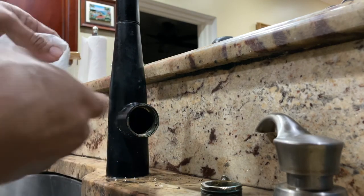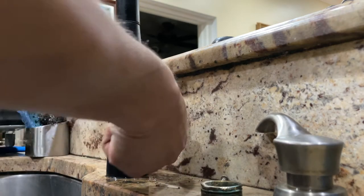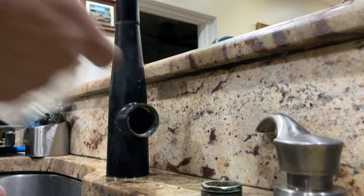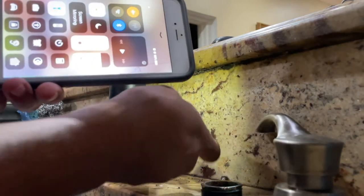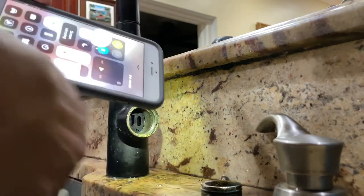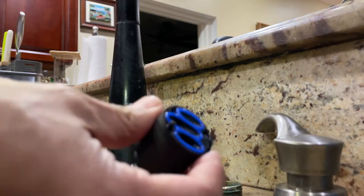Now take a rag and clean up inside — remove any debris or calcium buildup that might be stuck in there. You can use a cleaner inside, but make sure you rinse it off. I'm just using a dry rag. Once it feels clean, take a flashlight and inspect the inside. Look for the pattern visible in there — when installing the new cartridge, make sure that pattern area is clean with no debris.